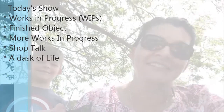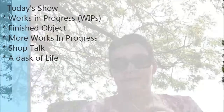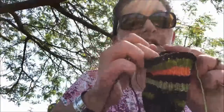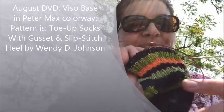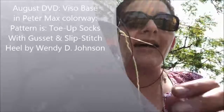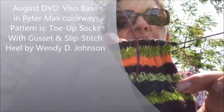Right now I am working on my August Desert Vista Dye Work socks. I am using size 1 needles, which is not my typical, and it is a little bit looser than I would like. This is the Peter Max colorway — it's a purple color. I don't know if you can see that.